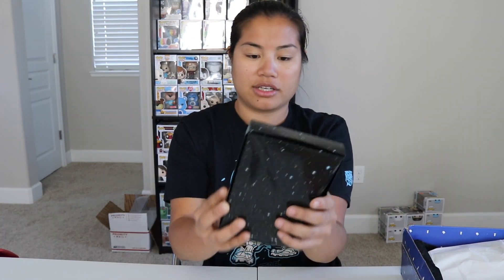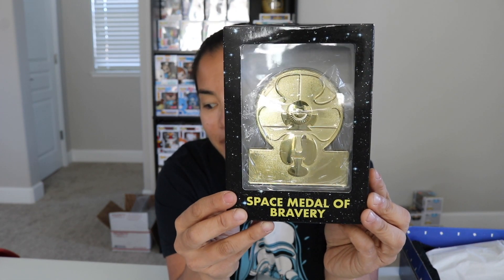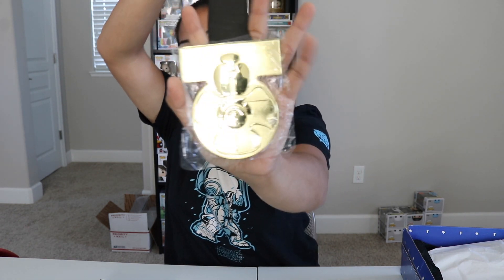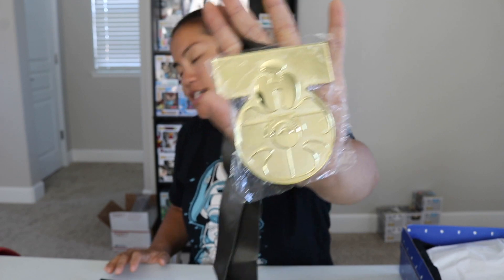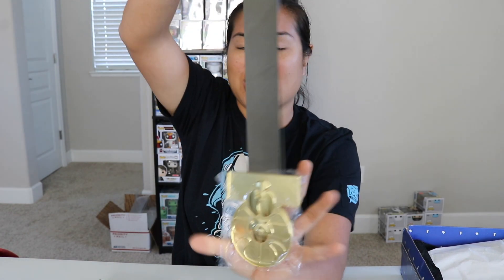The next item we have is a little bit damaged. This thing's really interesting — we got a Space Medal of Bravery. This is really big. This is the medal that Princess Leia gave to Han Solo and Luke Skywalker in one of the movies. What movie is it? Name it down below. This thing is giant.